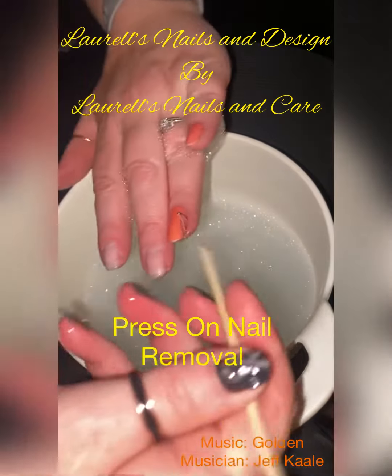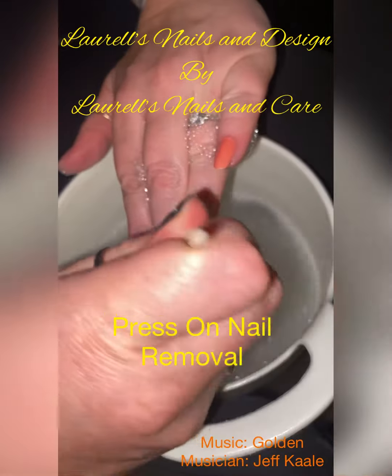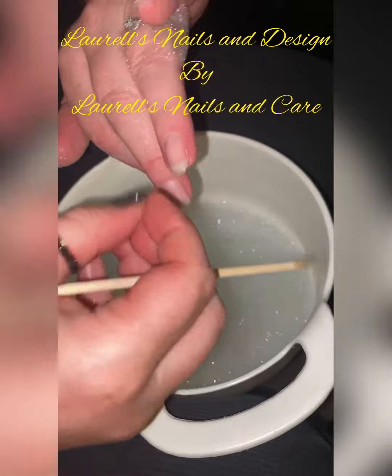Hi everyone, it's Laurel from Laurel's Nails and Care. I'm just doing a quick video here to show you how to remove your press-ons.